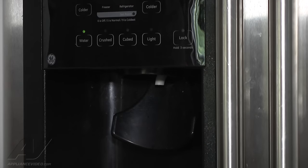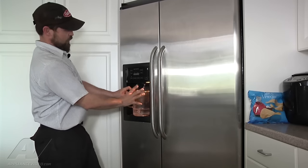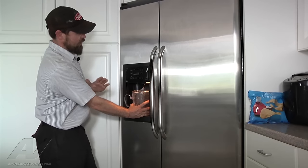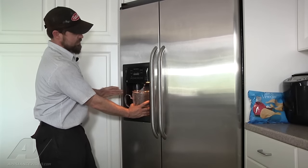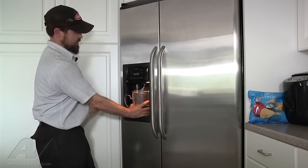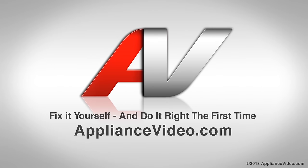We have cleaned out the saddle valve and tubing and now we're checking to see if we're getting better water pressure. Checking the water flow rate after cleaning out the saddle valve and tubing, just running some water through the system — we can definitely see that we're getting a better flow rate and now we're just purging the system. Thank you for watching another in-home diagnostic video brought to you by appliancevideo.com.